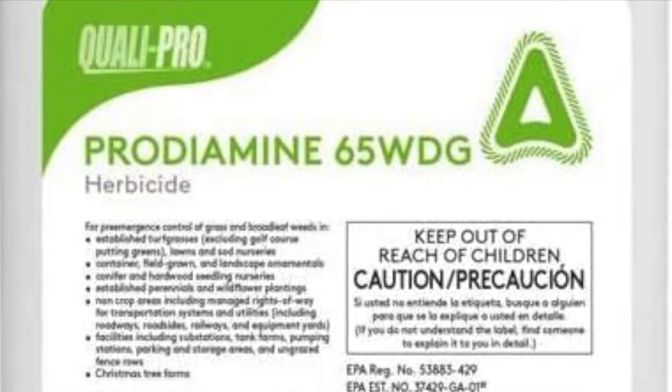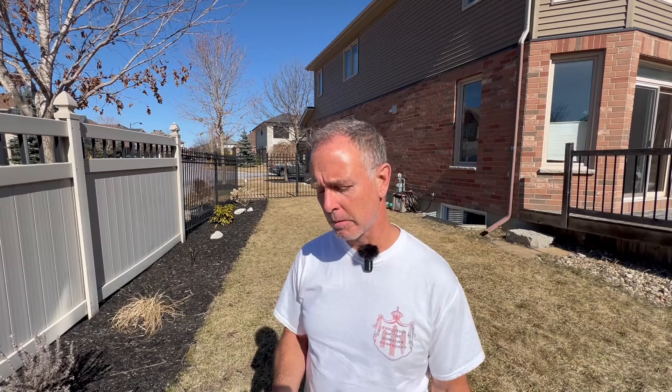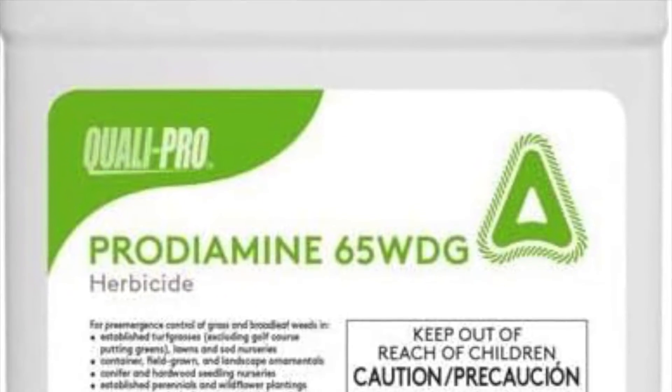A single application of Prodiamine can provide up to nine months of coverage. I would normally put down an application in the early spring and then another application in the beginning of the fall as well. If you are comfortable using a spreader, I would suggest — for the average homeowner — to use it in the granular form. Broadcast across your property one direction, then broadcast the other, making sure you measure it out properly for correct coverage. I personally have used that product in a liquid format, putting it into my chemical sprayer and broadcasting across my property.